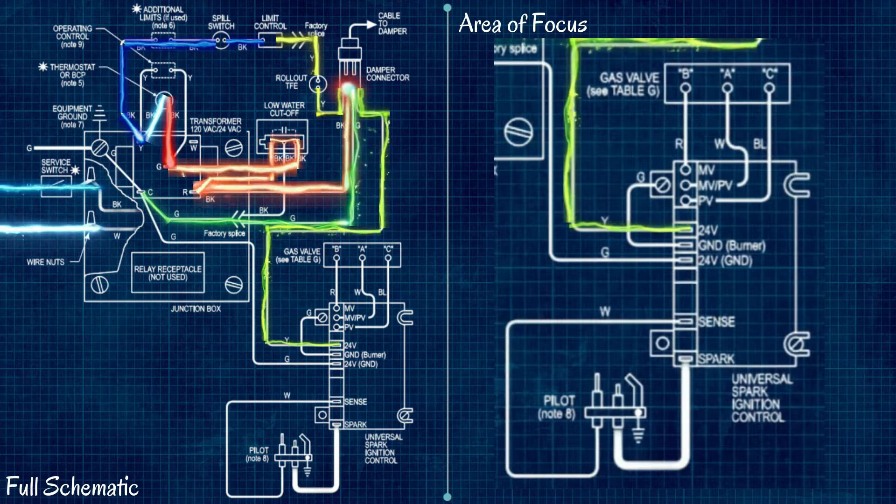Now we're at the burner control module, and this is a great point to discuss diagnostics. That 24-volt terminal on the control module is a great place to start if you're having issues. If you have 24 volts there, everything covered up to this point is working properly. If you don't have 24 volts there, you can use schematics like this to systematically go through the system and find where the specific problem is.